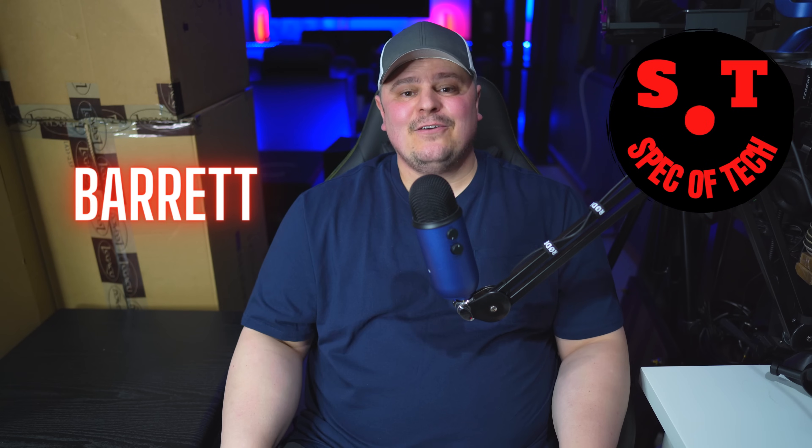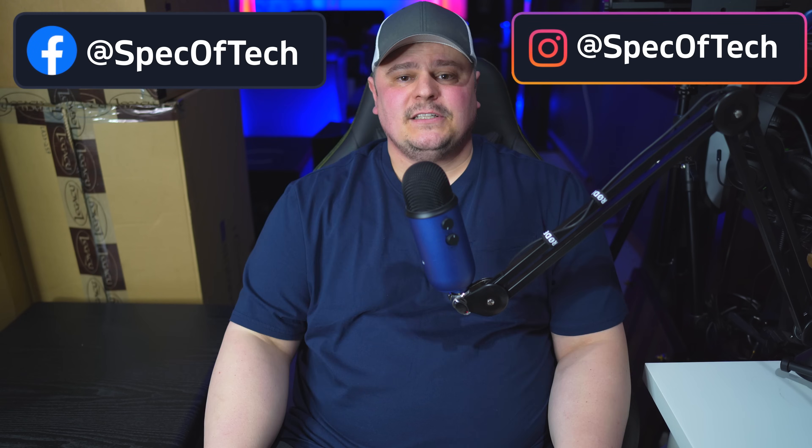Hey guys, thanks for joining me on today's video. Barrett here with Spec of Tech, and today's video is something I'm personally very excited for. A couple of months back I made a video about building a reference system, but I hadn't told you guys which reference speakers I had chosen. The speakers were already ordered at the time — I was just waiting for manufacturing to be completed. They're finally here, and today we're going to unbox them and I'll show you what I chose for my reference speakers.